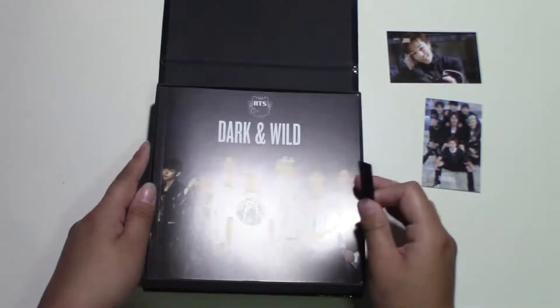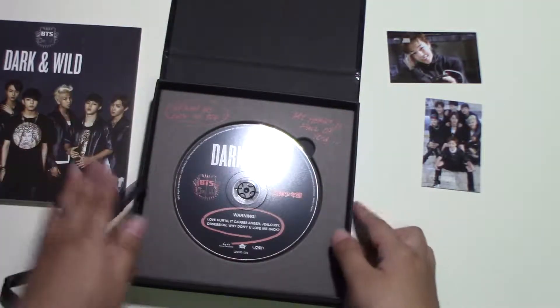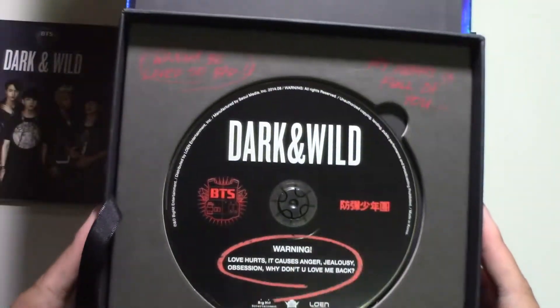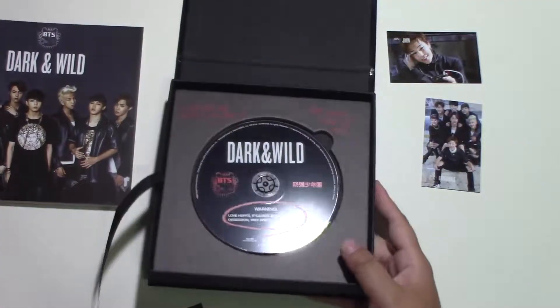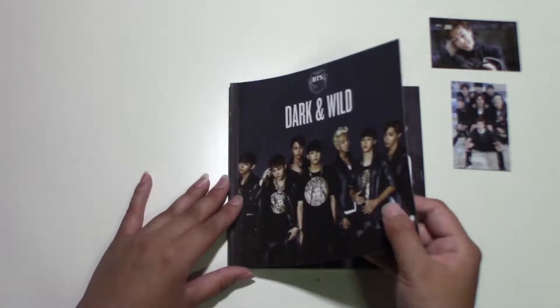So this is what the album looks like. Dark and Wild. Sorry for the barking — we ordered pizza. Let's get on with the photobook. I just love Dark and Wild.